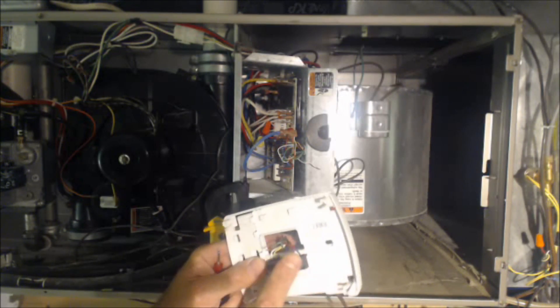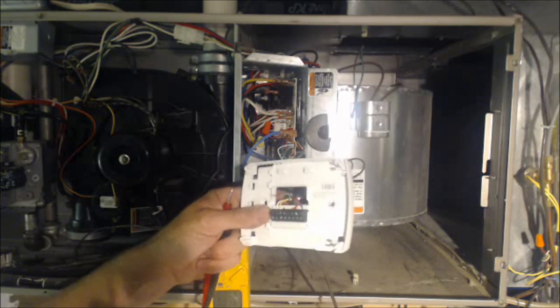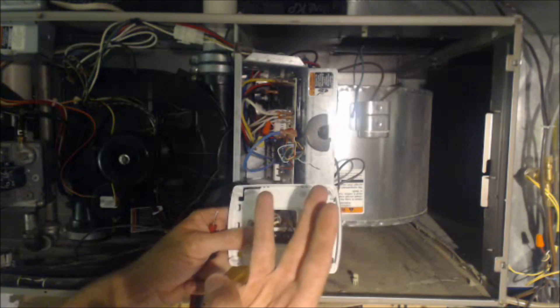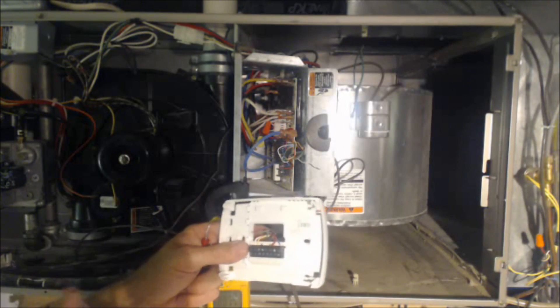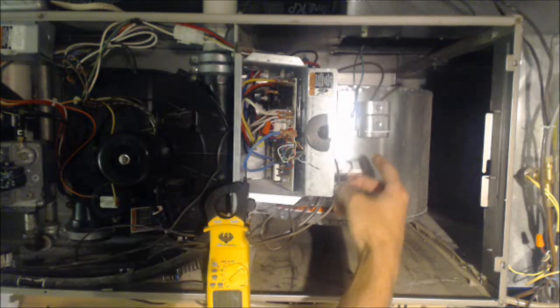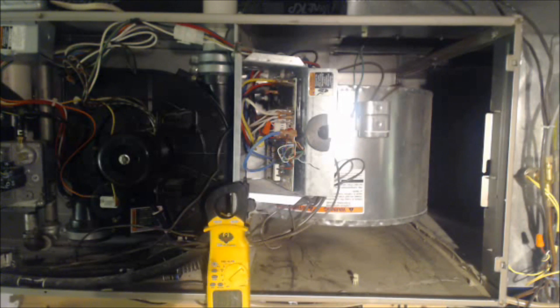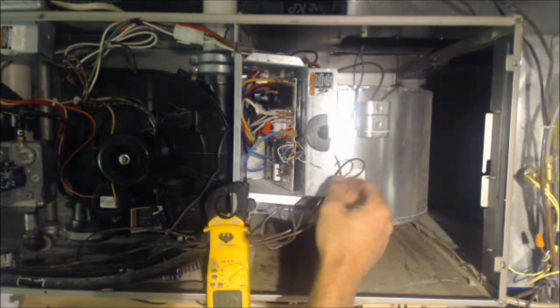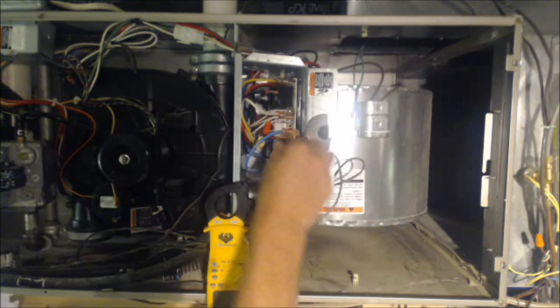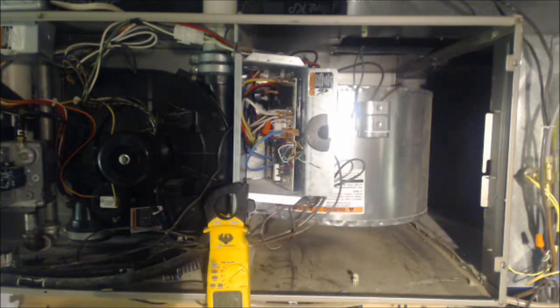You always want to run an additional thermostat wire just in case this ever happens. If you only need two wires for the outdoor condenser, run three — I always run 18/3 wire out there. If it's a heat pump, you'll need more wires for the reversing valve or a two-speed system. Whatever you need, always run one or two extra wires so that if this problem ever happens, you don't have to replace the entire thermostat wire run and fish it down the wall. There are also wireless units you can wire into the control board as an alternative.